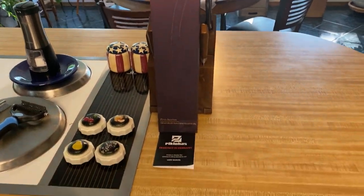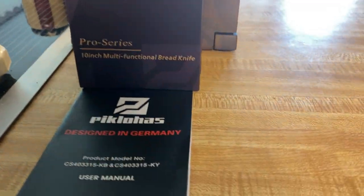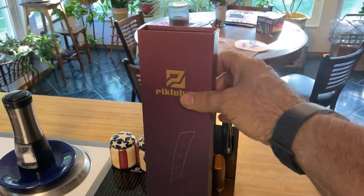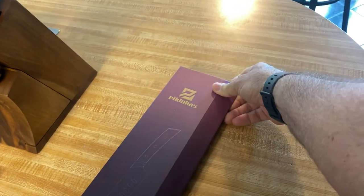These are German knife manufacturers. I've got a Pro Series 10-inch multifunction bread knife, and I'm just going to open it up here and show you. It's in a great package, and this is something that you can store this thing in long term.